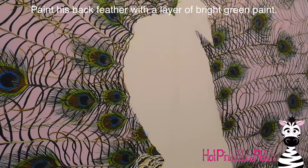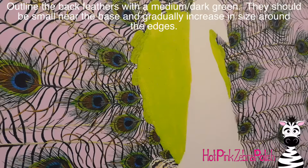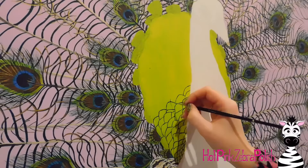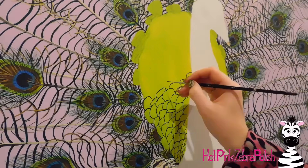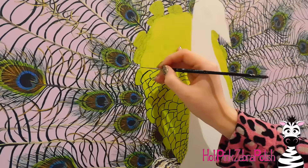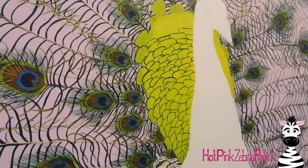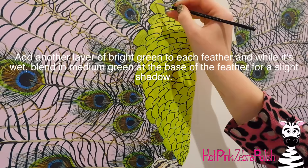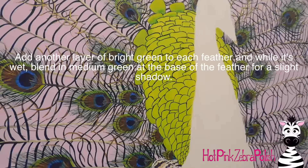For his back feathers, which are that really pretty bright iridescent green, I'm going to paint that whole area bright green. Then with a dark green I'm going to outline where I want each of those back feathers to be. As they're closer to his body, at the base, they're going to be significantly smaller than the ones farther away. Increase their size and make them a little more squared shaped, while the ones towards the bottom are a little more rounded or triangular. This shadowing and highlighting on each individual feather was extremely time consuming.